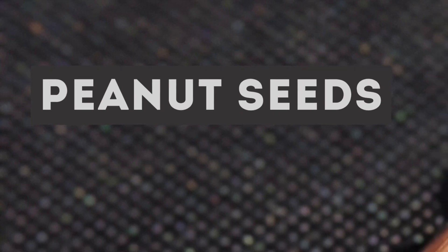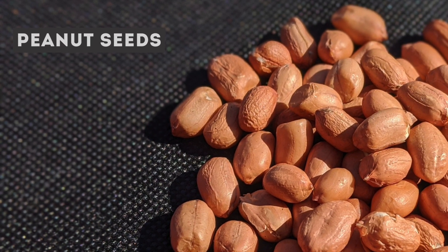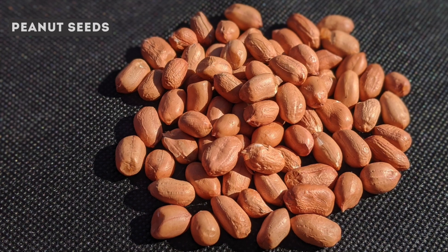We use raw peanuts in our household for cooking purposes and sometimes we roast them for snacking. Hence we had some handy to be used as seeds for planting purposes.